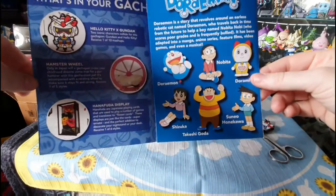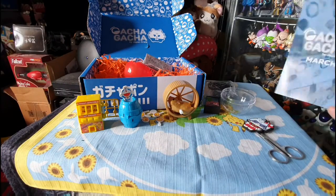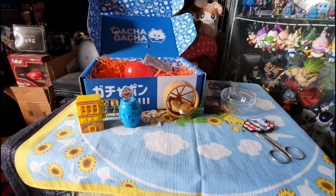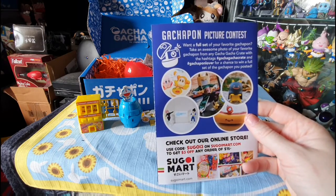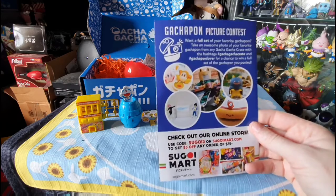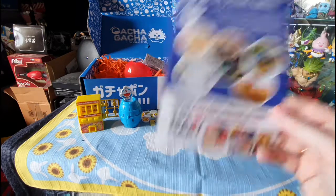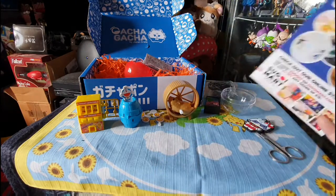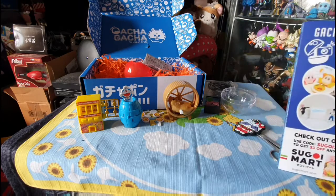Then we just have a breakdown of the Doraemon series. So there's all the characters — we've got Doraemon, Nebuta, Torami, Shizuka, Takashi and Suneno. I did watch the reboot series and they did have it on UK TV for a week. That was it — they had it on for a week and then they took it off because it wasn't doing well ratings-wise, which was a shame because it was a very well-made animated anime. Then we have this month's Gachapon picture contest. Every month, just take random pictures of your Gachapon that you got in the crate and the best picture wins — you can get a set of Gachapon sent to you. I might have to do that. I'm going to have the hamster on top of the racing car trying to get to the slot machine whilst Hello Kitty's playing pop-up pirate with Doraemon.